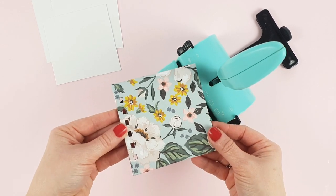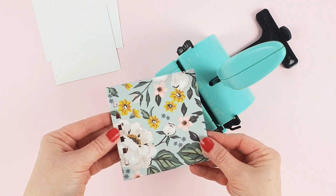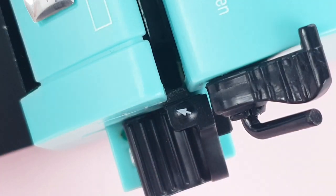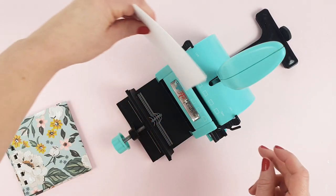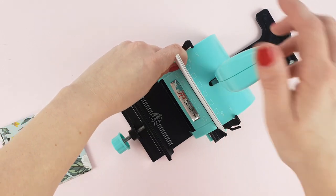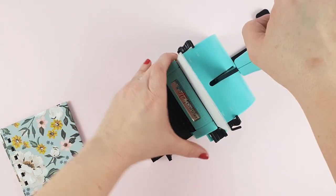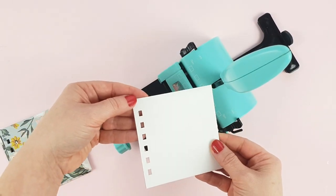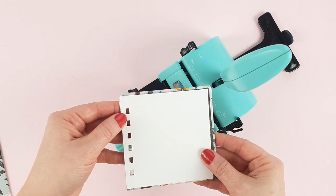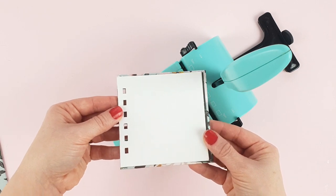Now that we have the covers punched, let's move on to the inner pages. Place the tab in setting D and you'll see that the little tab moves a little more inwards. As you can see, the holes of the inner pages and covers are perfectly aligned and both covers stick out a few millimeters on each side.